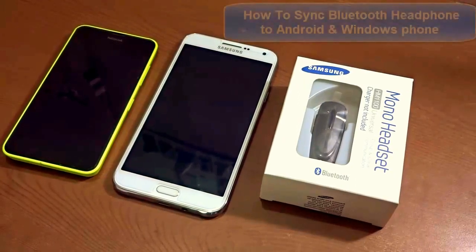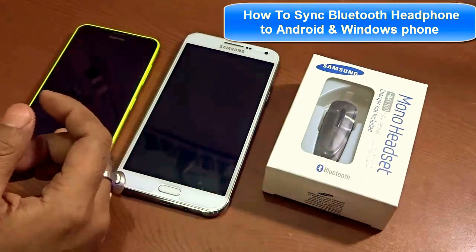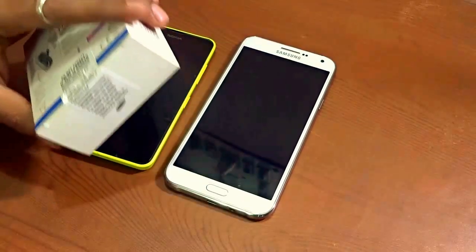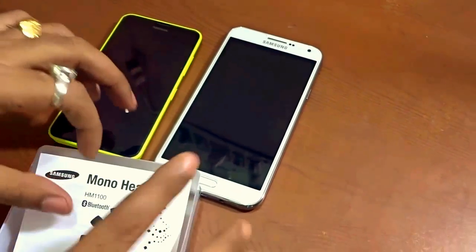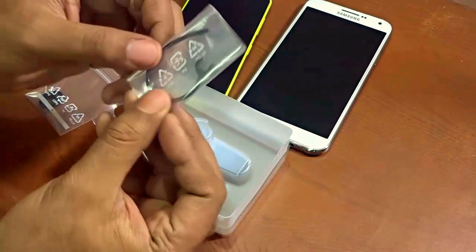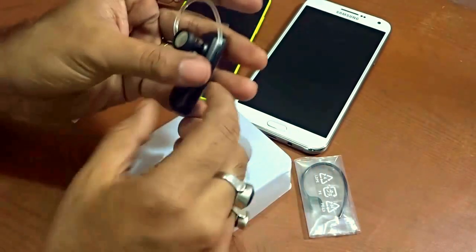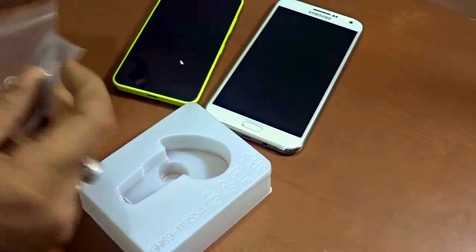In this video I'll show you how to set up your Bluetooth headset with your Android device as well as a Windows device. For this video I have a Samsung Bluetooth headset which I just purchased. Opening it up, it comes with an instruction manual and an earpiece that helps tuck the Bluetooth headset in your ear. Inside the box you'll also find the Bluetooth headset, which already comes with an ear support, plus some extra ones set aside.